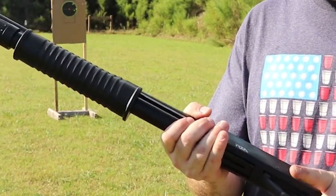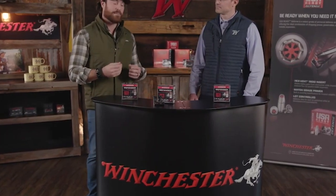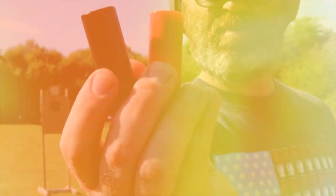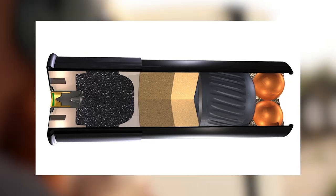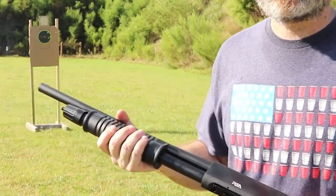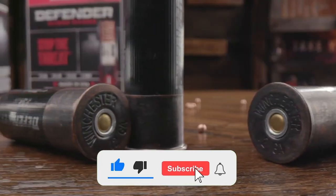The slug exits the muzzle at a fast velocity of 1,600 FPS, so it's able to treat barriers and targets alike as though they were made out of crepe paper. This shell features a distinctive black hull, so you won't accidentally mix it into your duck hunting loads. Its black oxide high base head reliably contains the powerful pressure created by its propellant charge, and its primer possesses the reliability you should demand from a self-defense load. That's all for this video, folks. See you next time!